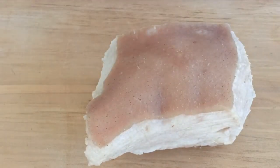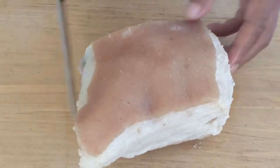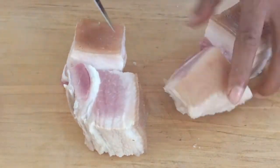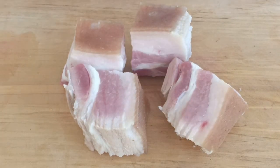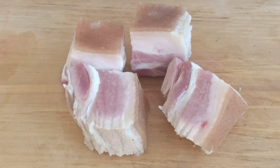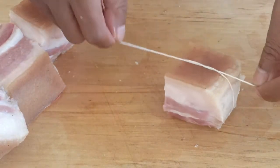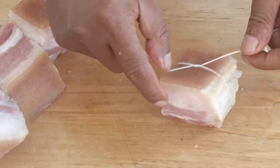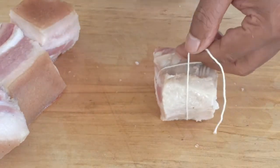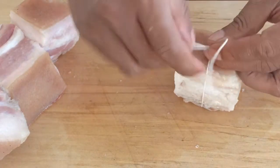Our next job is to cut them into portions, probably about an inch and a half square. Next, we need to tie them up with butcher's string. If you can't get butcher's string, you can use raffia or whatever you have on hand. You might ask why we need to tie this up — it's because when it's slow cooked, they will be falling apart. So you want it to stay intact like this when we serve it later on.